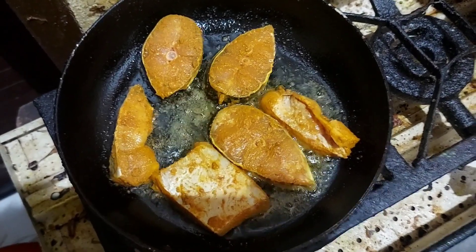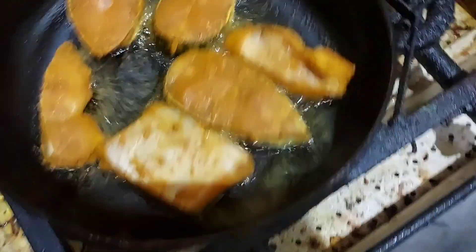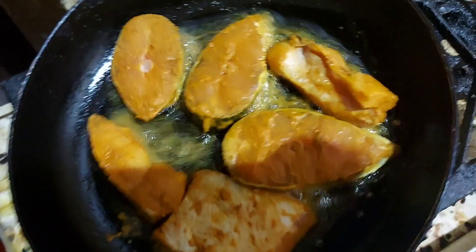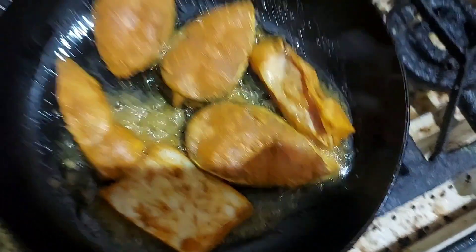First of all, I've done a lot of things. I've just got a lot of things. We've done a lot of things. I will make two more eggs and mix it.